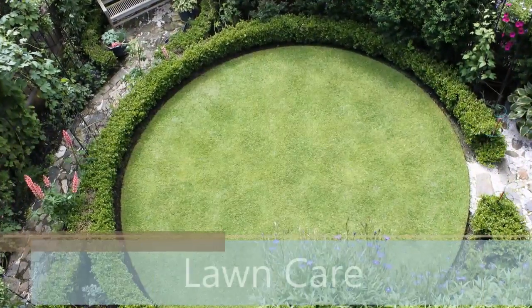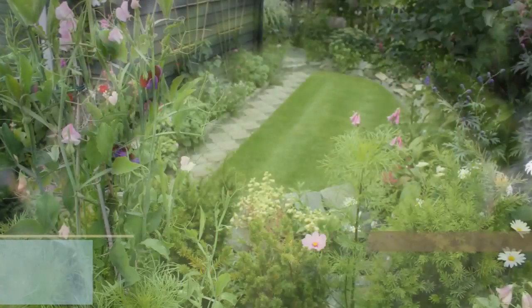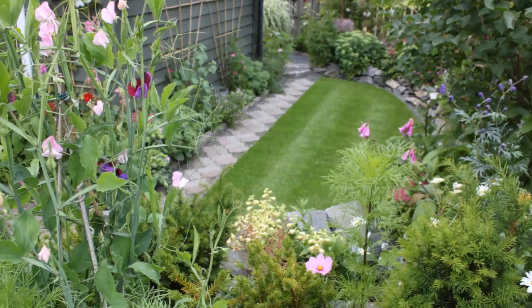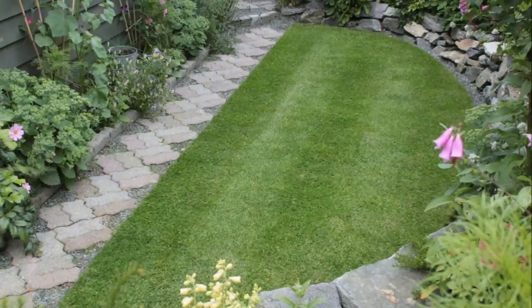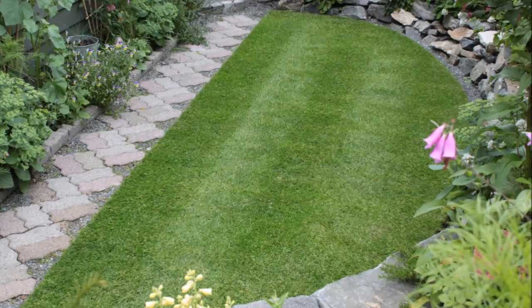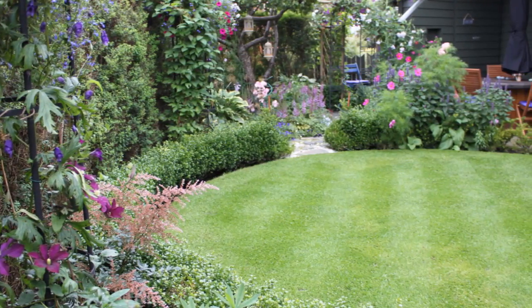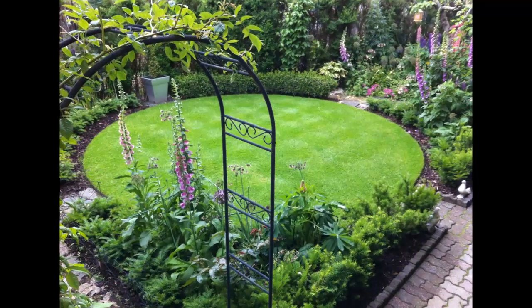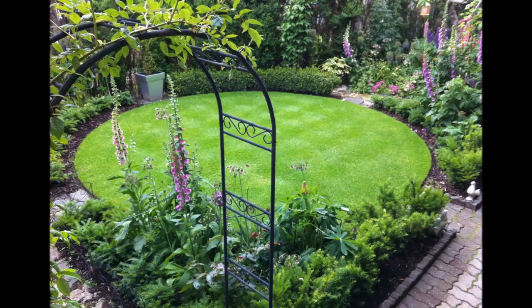Although this Norwegian garden is tiny — only 150 square meters — I've incorporated two small lawns into its design. They form the hearts of the west and east gardens and are a direct tribute to the front and rear lawns once so popular in England. I think the beautiful green grass provides a perfect backdrop and pleasing contrast to the blousy cottage garden flowers I love.